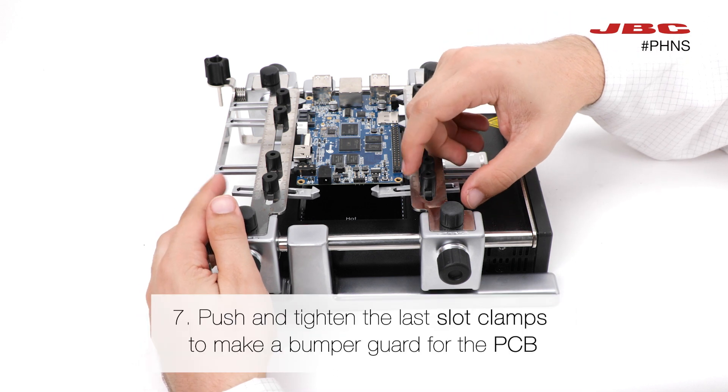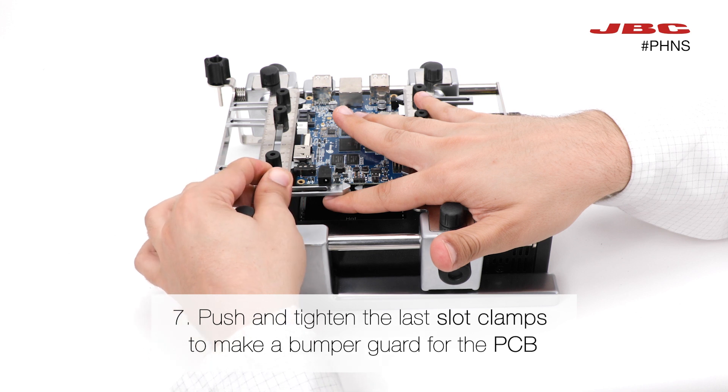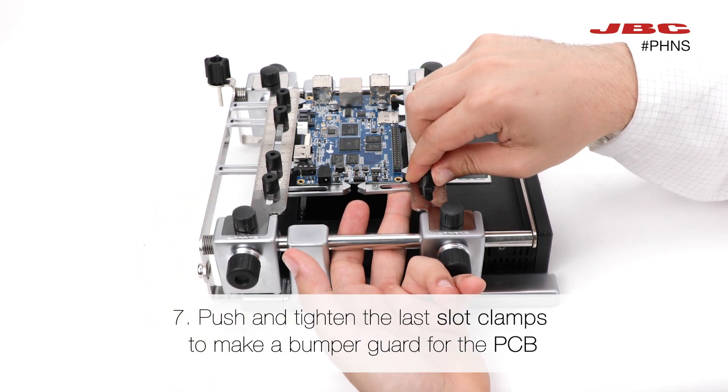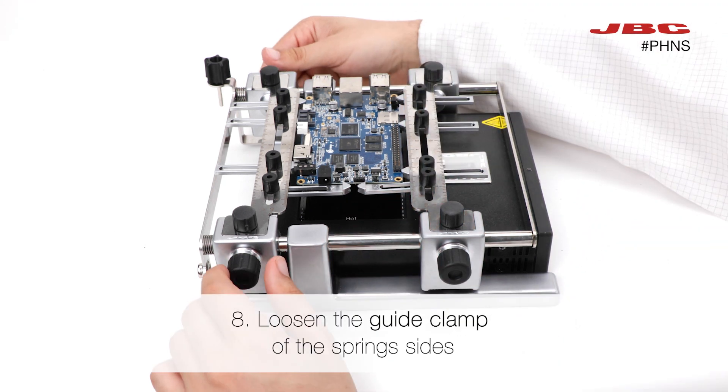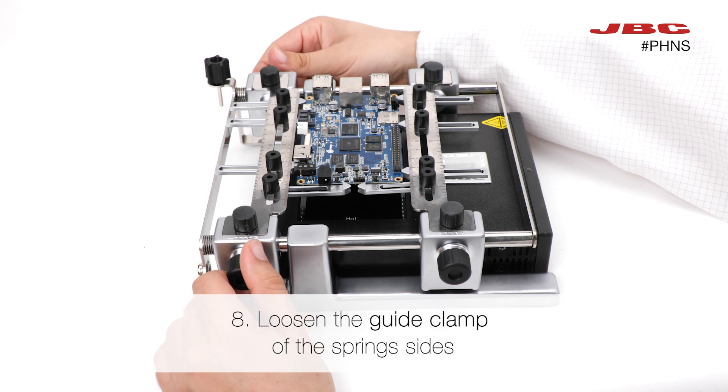Remember the two slot clamps that we left free earlier — push them inward and attach them at one end of your PCB to create a bumper guard. This will ensure that you always place your PCBs in the same position. Then loosen the guide clamps of the spring side.